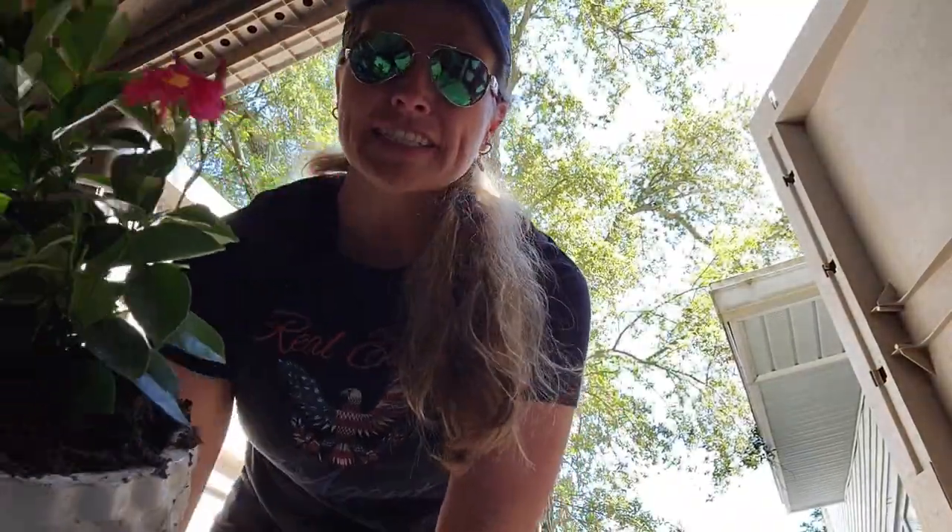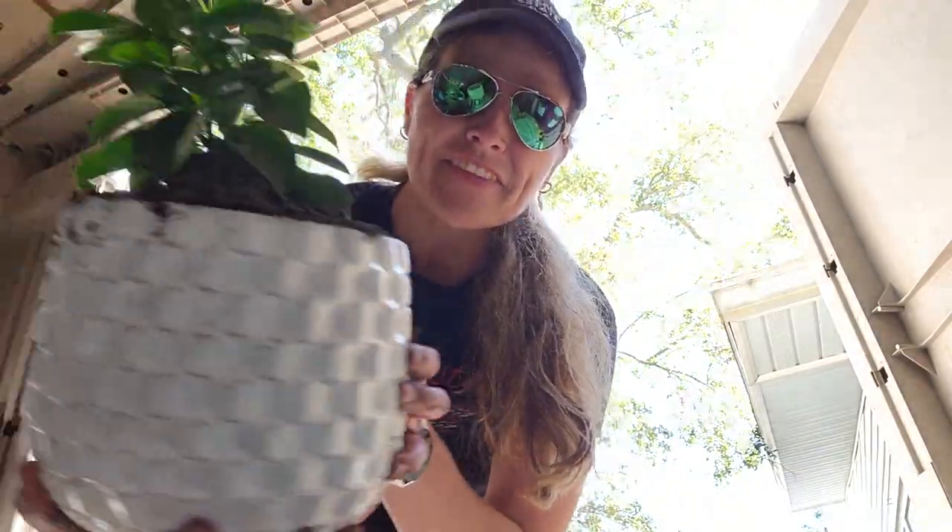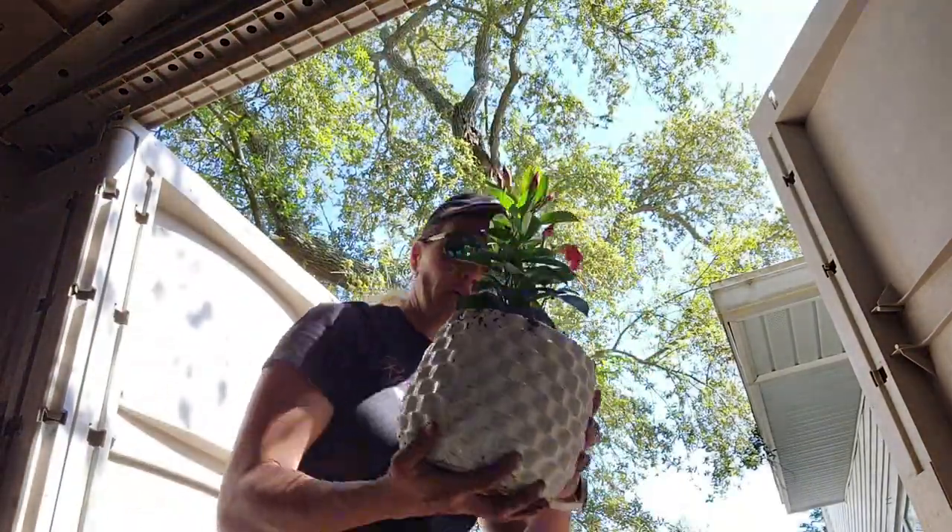Don't touch that, it's super hot. So I have my Mandevilla planted and we are ready to throw this in my garden. Woo!